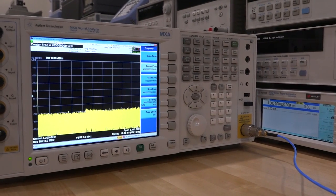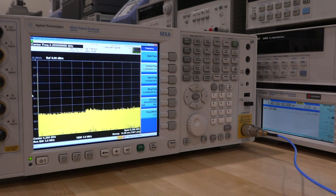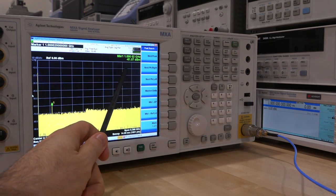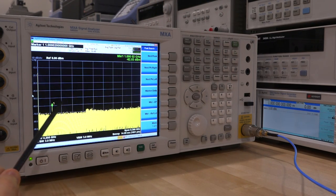Here on the EXG vector signal generator I have a 1 GHz, 0 dBm tone directly connected to the input of the instrument. We can enable that and see a tiny signal. I can do a peak search on it — there it is. So it is minus 60 dBm. Now of course this is not supposed to be minus 60 dBm, it's supposed to be 0 dBm, so it's completely gone bad.